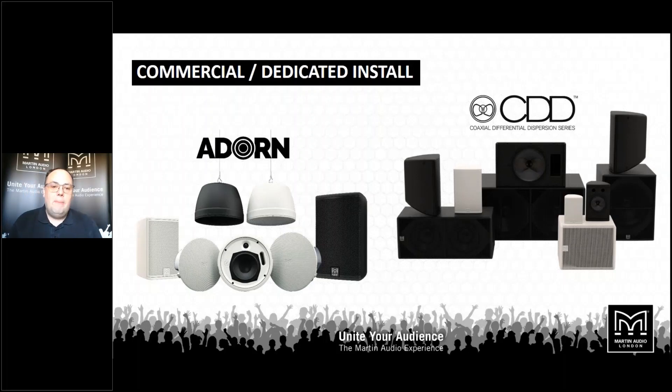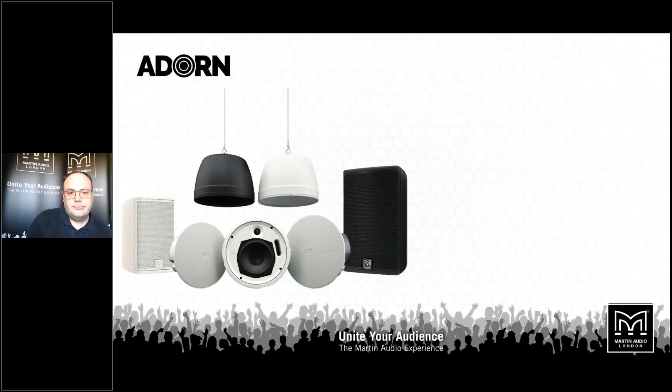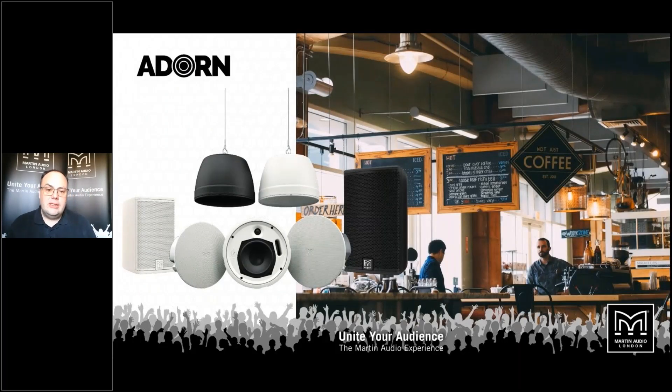I'm going to start talking about our installation offerings, commercial through to premium level CDD, and we're going to start talking about Adorn. Adorn is a new marketplace for Martin Audio into the commercial space. It's an area we've not particularly focused on before, but we wanted to bring some Martin Audio quality and focus on sound through to a much wider marketplace. And hence the Adorn range was born.